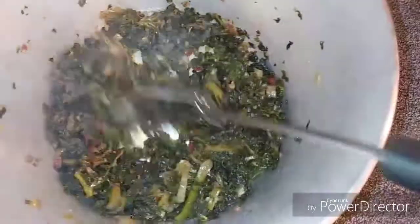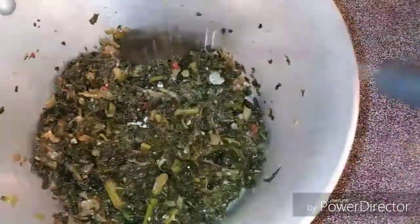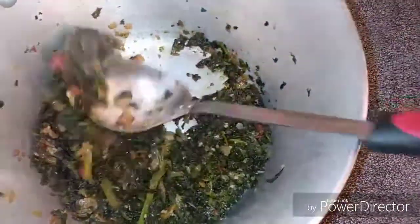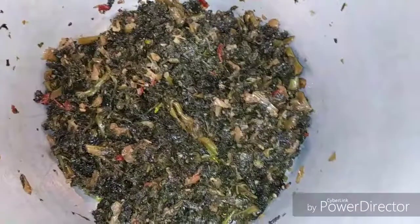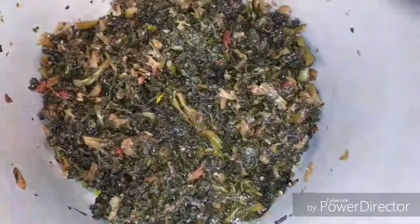Everybody has their own taste and their own ways of doing things. If you like to eat it at this stage you can go ahead and have it. It's been cooking on a little less than medium heat — slow cooking is always better. Yeah, 10 minutes later, guys, this is what it looks like.